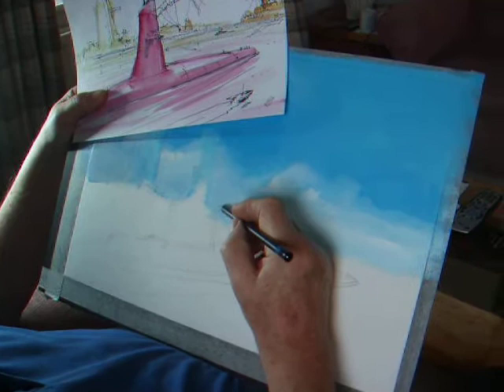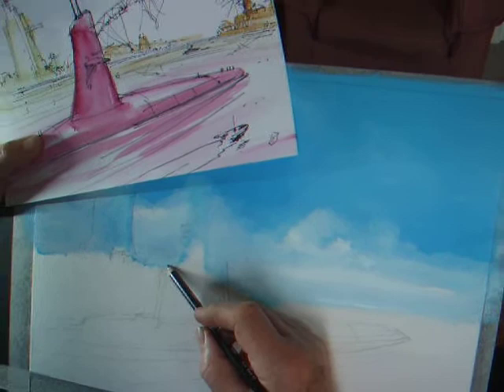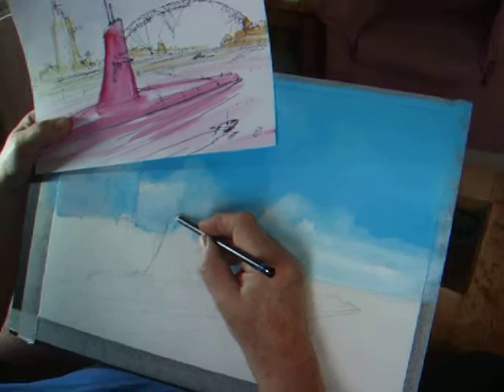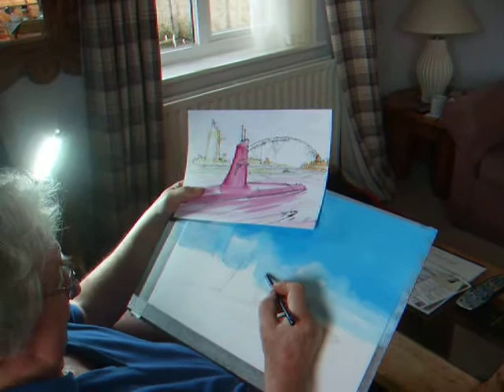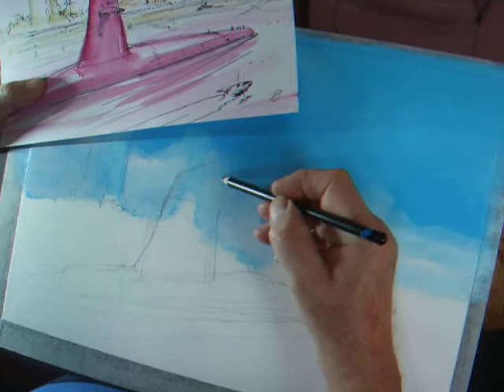I'm sketching out in pencil the overall disposition of the elements for the painting. Using the rough, there's a fairly tight guide, but it's not necessarily exact because it's hard to follow something absolutely totally tightly. This is the idea, and this of course is a futuristic submarine, so I'm exaggerating — I think they call it the sail.